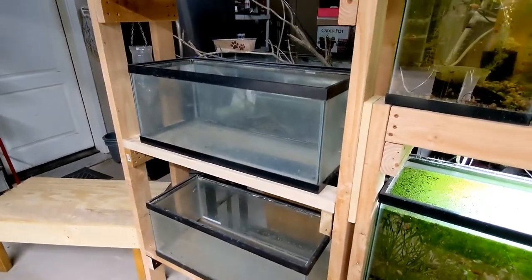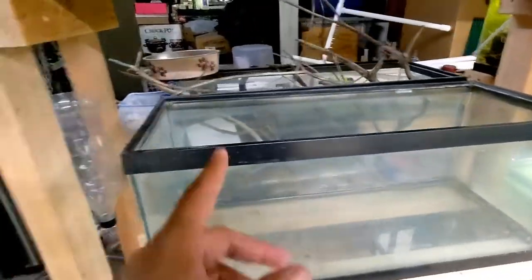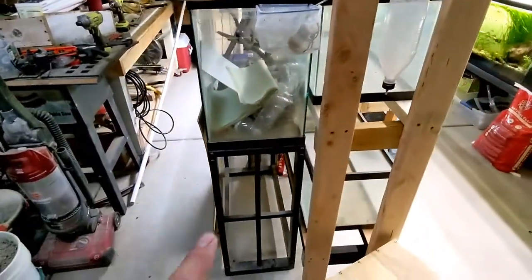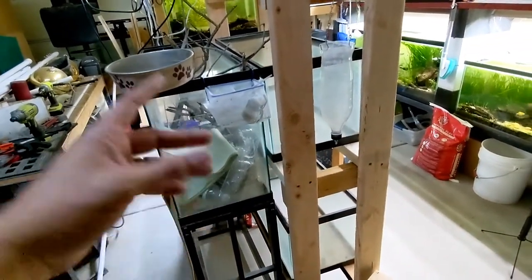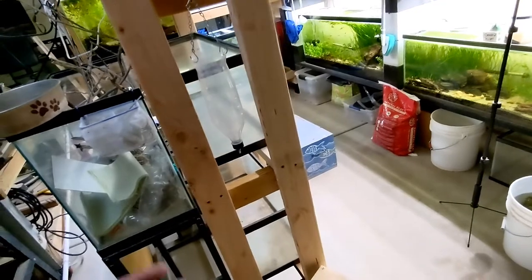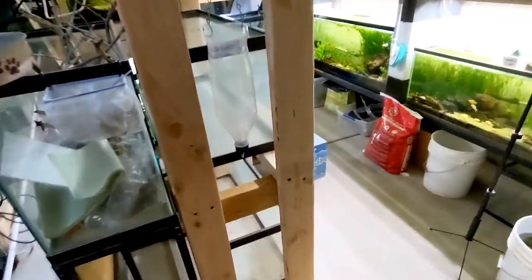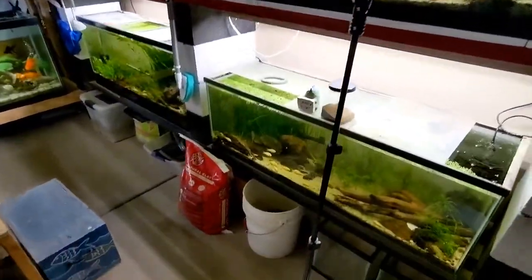This rack is for three 20 gallon longs. If you remember, I used to have a 29 in here which I ended up having to move around to the back side. That's still up in the air — I'm debating whether to convert it into a sump or use the 55-gallon. I'm kind of thinking the 55 might be a little overkill, but I don't know — I'm still waiting to get some suggestions on that.